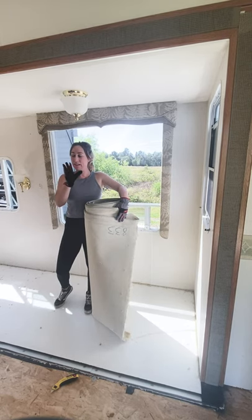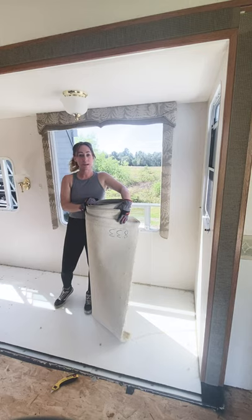Last piece of carpet in the living room and kitchen area.